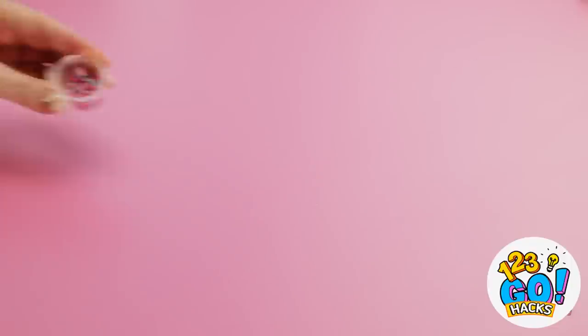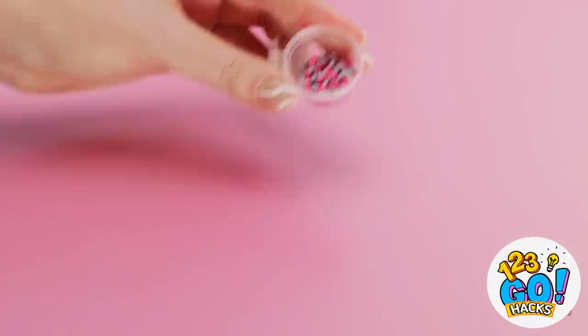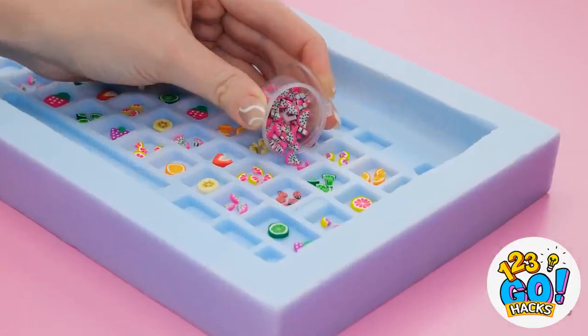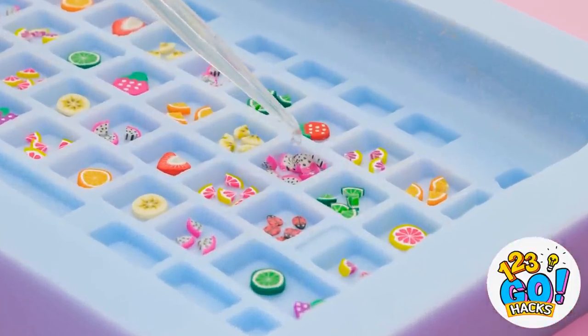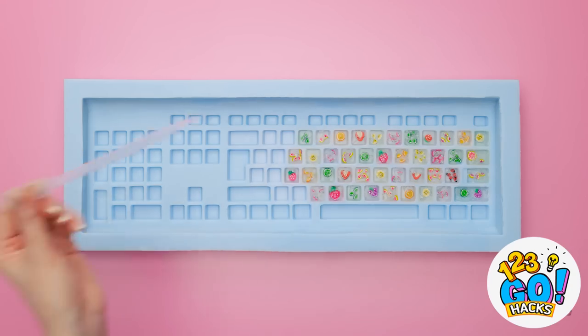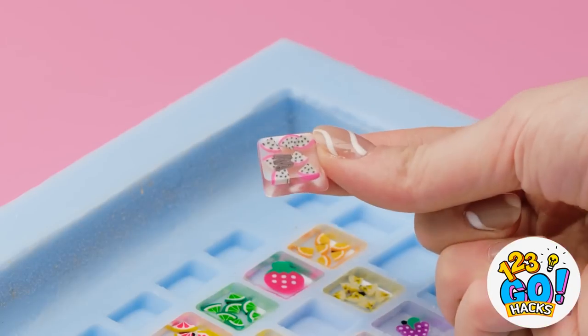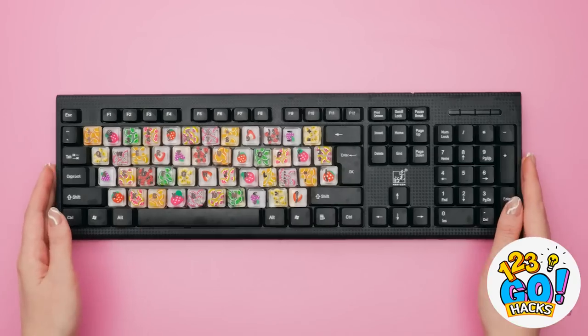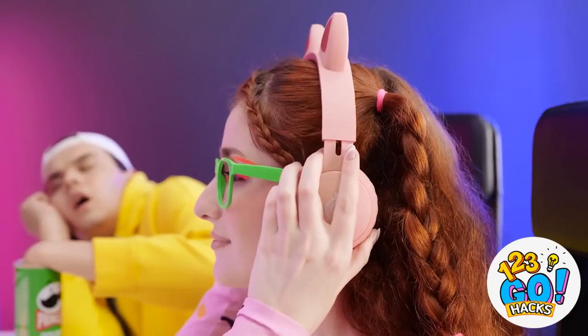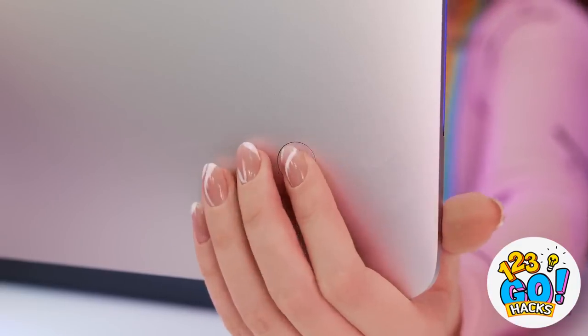Oh, look at this letter W. Well, that's it — get rid of it. I need to do something different to fix this problem. Now it's time to add some epoxy. I don't want to overfill it — that'll just cause problems. I filled all of them and now they're set! Now I can take them out — look at how cute this is! Now I can put them on my keyboard, replacing my missing keys!